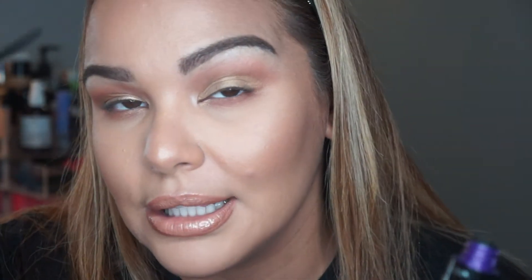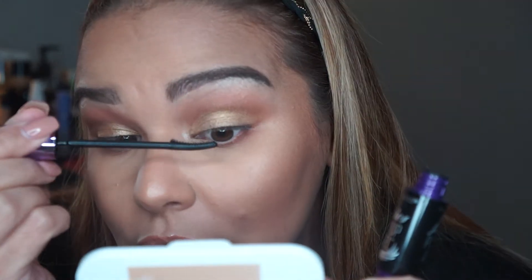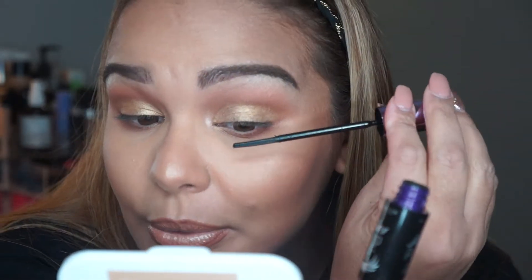So what the packaging says to do is start from the root of the lash, and instead of going straight up, go on an angle. It says to start from the inner corner and then work your way out. Okay, so let's see if this works out the way they say. I'm not sure how I'm going to start with the inner corner.